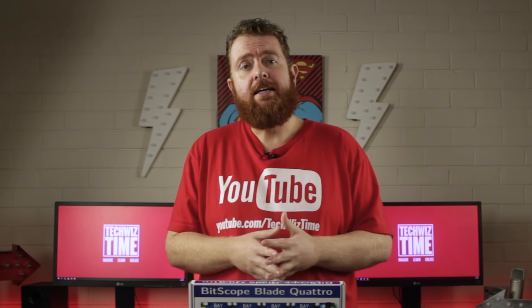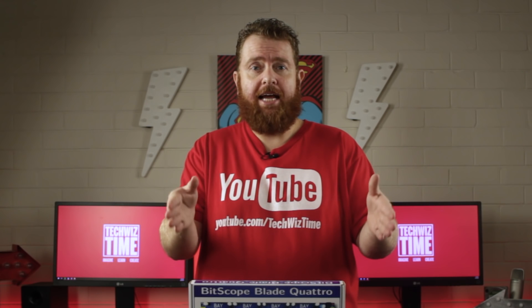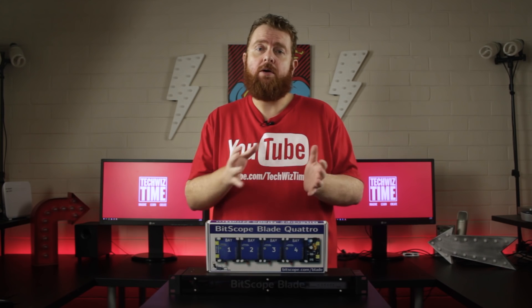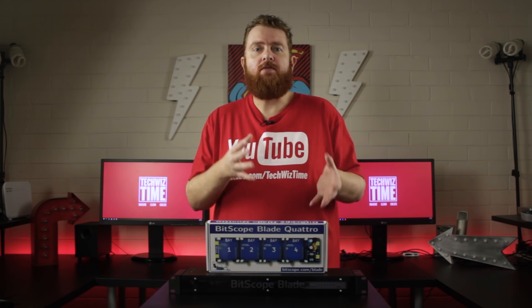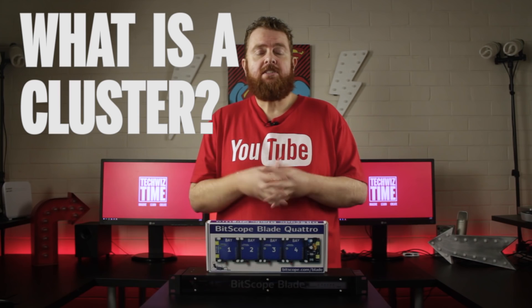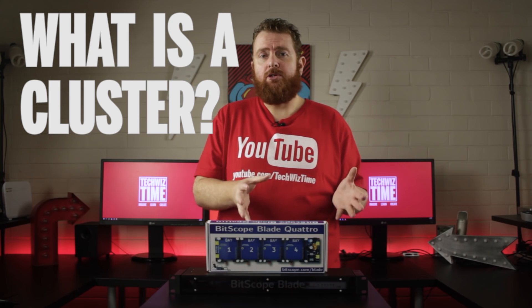I reached out to the team over at Bitscope and they were kind enough to send me one of their Bitscope Blade Racks. It's a 19-inch 1RU rack mount server that includes the Bitscope Blade Quattro Pi and a 5-port network switch. It's the simplest and tidiest solution out there.